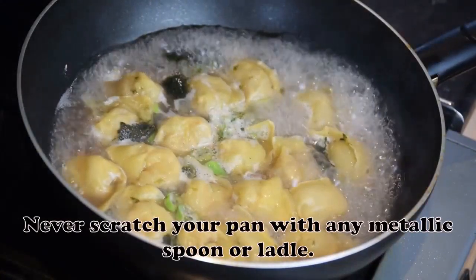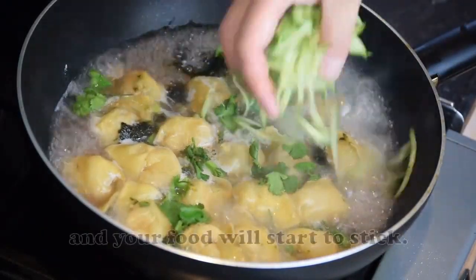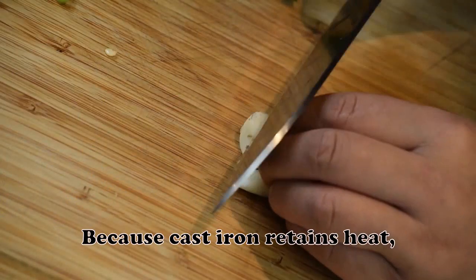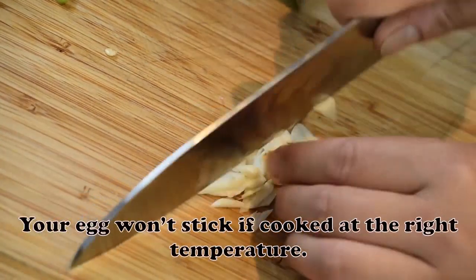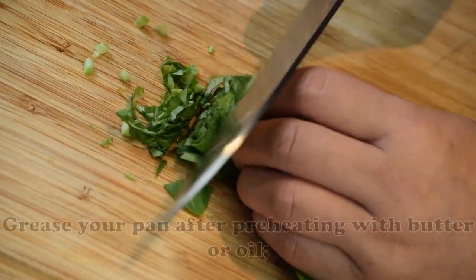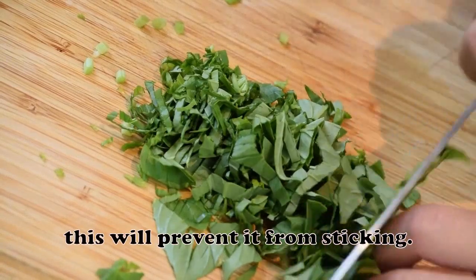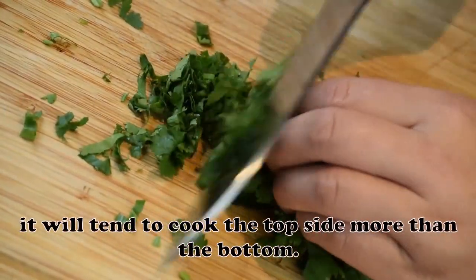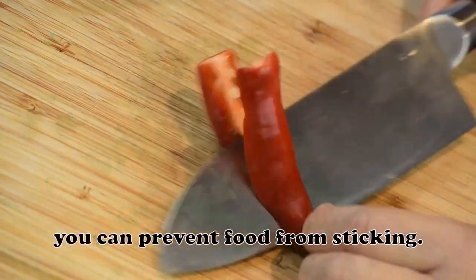Never scratch your pan with any metallic spoon or ladle — it will wear off the seasoning and your food will start to stick. Because cast iron retains heat, it is advised to use it at the right temperature; your egg won't stick if cooked at the right temperature. Grease your pan after preheating with butter or oil to prevent sticking. If you cook your egg with a lid, preferably a glass one, it will cook the top side more, helping to prevent food from sticking.